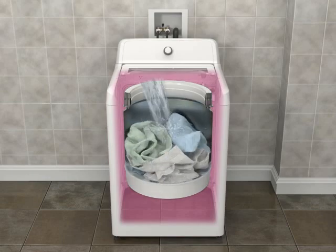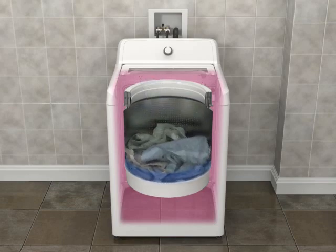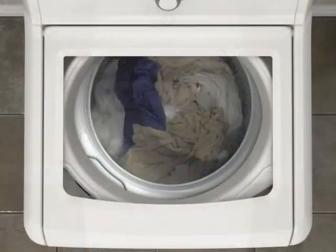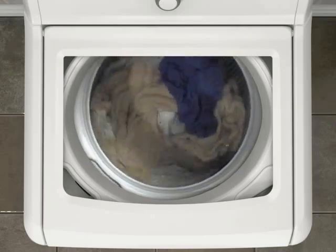The float of the washer basket assists the washer in detecting load size and determining the proper water usage for optimal cleaning and efficiency. The floating washer basket also helps the washer determine the appropriate agitation profile.